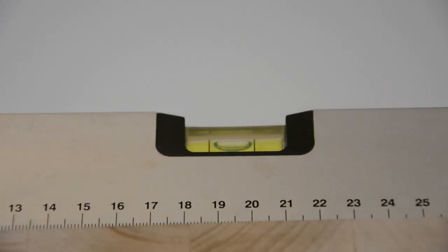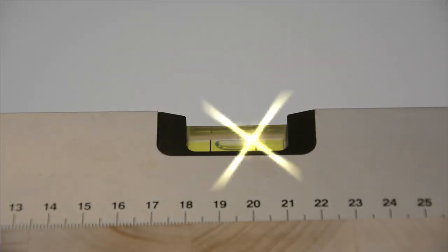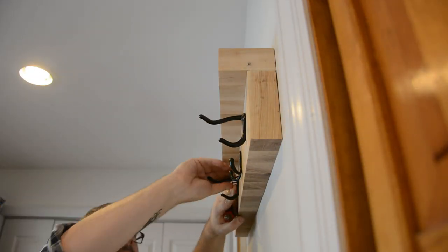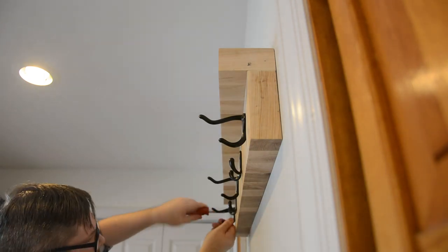And if you did everything right, it should be perfectly level. Now that our entryway piece is on the wall, you go back and put all of your hanging hardware in place, and you're good to go.